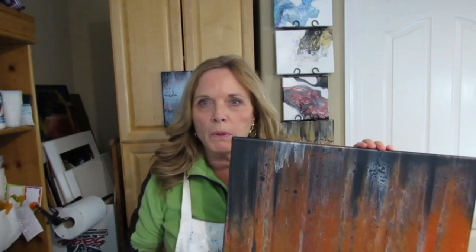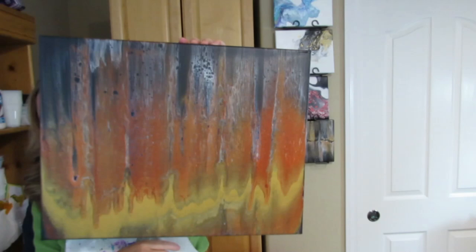A couple other dried pieces. I'm not sure what order I'm going to put the videos in, but this is another piece I did. It's swipe and tilt. Pretty cool, I like it. This is 16 by 20.